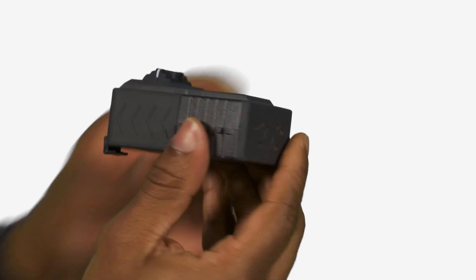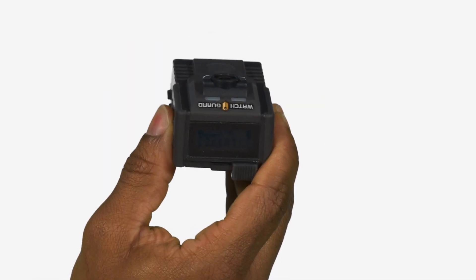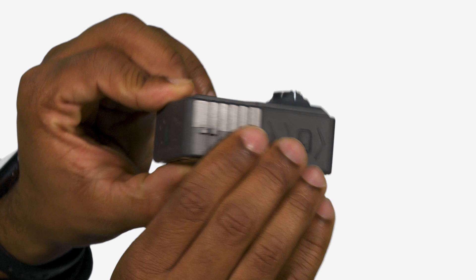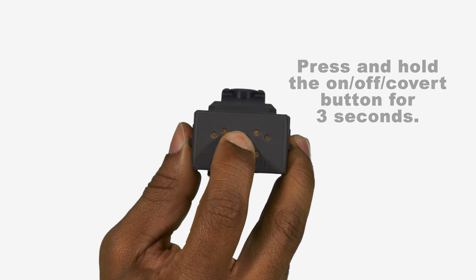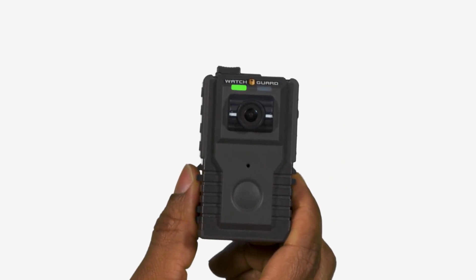While in Covert Mode, the camera no longer illuminates the green LED on the front and the LCD screen displays the text 'Covert.' Note that the LCD display backlight will still illuminate if the officer presses the display backlight button. To exit Covert Mode, press and hold the On/Off Covert button for 3 seconds. You know the camera is no longer in Covert Mode once the green LED begins to illuminate, you feel a short vibration, and the LCD shows the number of recorded events.